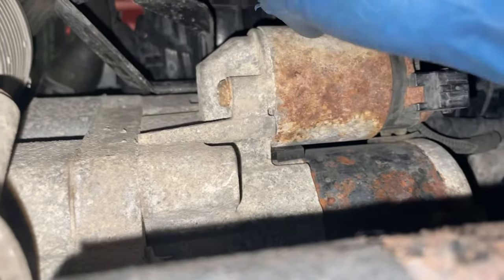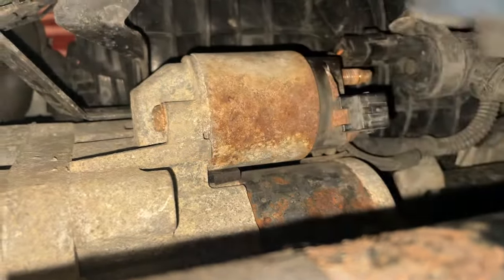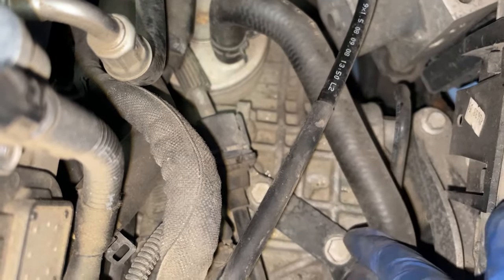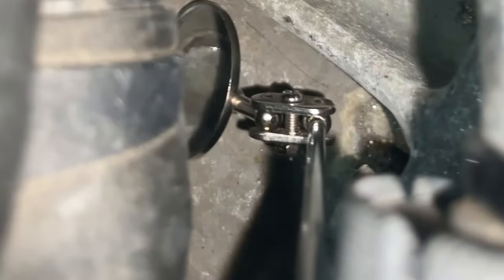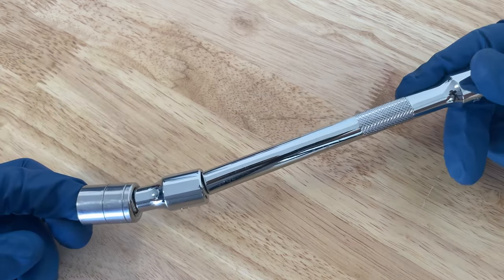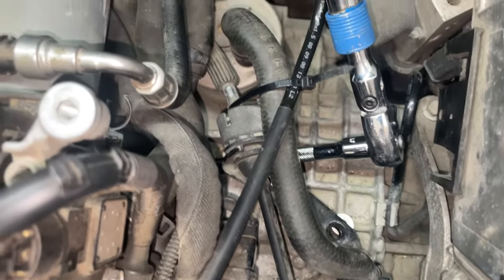After removing that bolt and the one on top, the next bolt — I believe it's a 13mm — is facing the other way, so we'll do that one from the top. In order to get to that bolt, I'm going to remove this bracket right here; there are two 13mm bolts, and that should give us more space. The top bolt is a little tricky since you really can't see, so I used two wobble extensions. I also put a small zip tie here just to pull this back a little and give us more room.